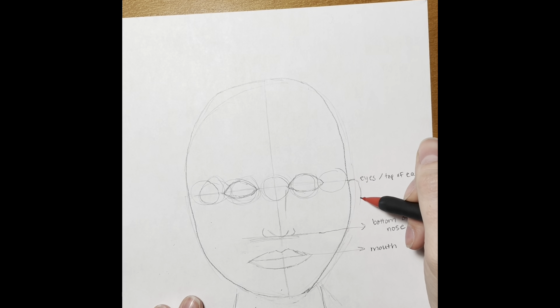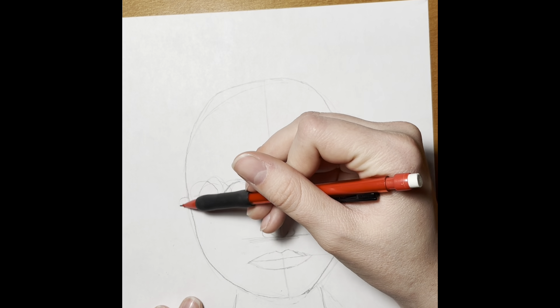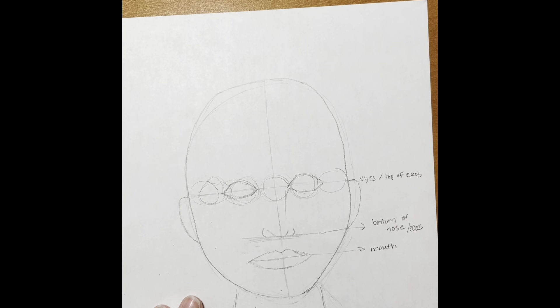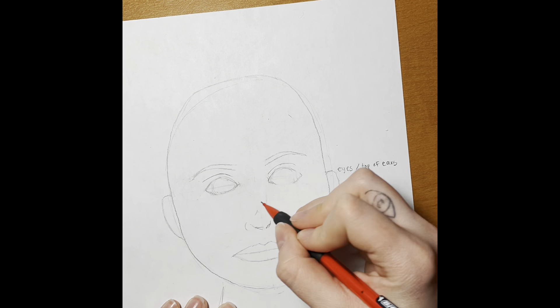Here I am drawing the ears so you can kind of see where they belong. The bottom of the nose is also where the bottom of the ears are going to land. Now I'm going to go in and erase all of those guide lines and all those extra eyeball circles.